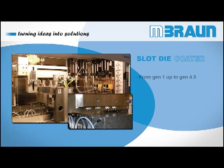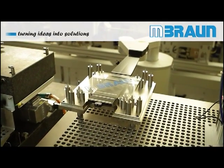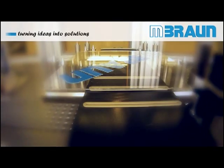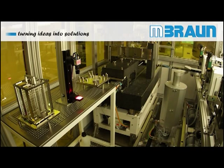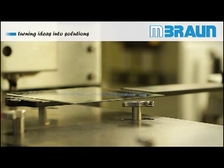The M.Brown Slot Dye Coater allows high-precision, functional liquid film coating from Gen 1 up to Gen 4.5. Unlike other established coating techniques like inkjetting and spin coating, Slot Dye Coating addresses both main requirements of OLED and organic lighting manufacturing: coating large areas with exceptional uniformity, as well as reaching unmatched material utilization of over 90%.